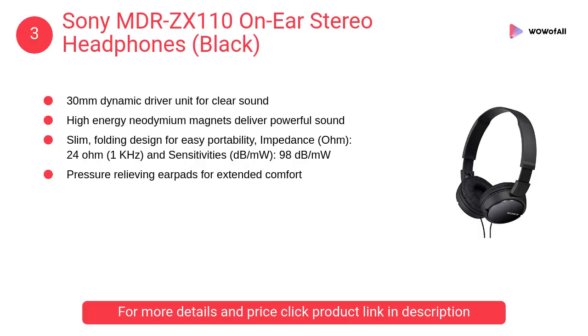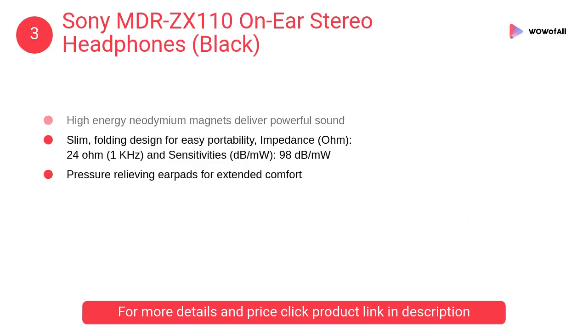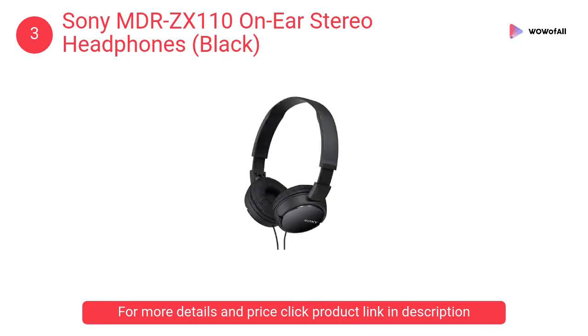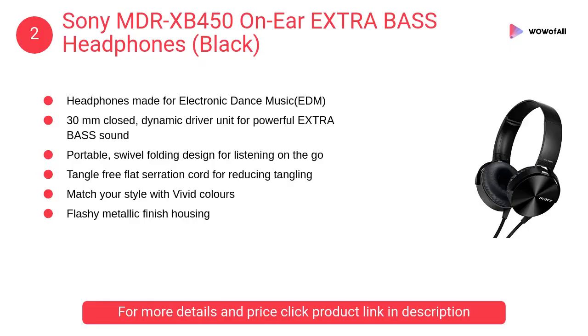At number three: Sony MDR-ZX110 on-ear stereo headphones in black. It features a 30-millimeter dynamic driver unit for clear sound, high-energy neodymium magnets for powerful sound, a slim folding design, and pressure-relieving on-ear ear pads for extended comfort.